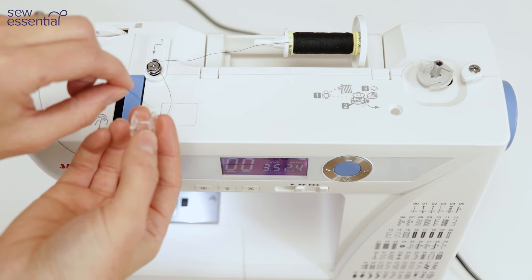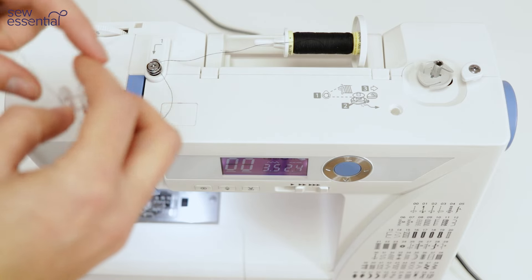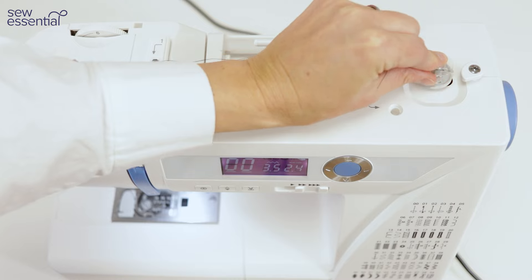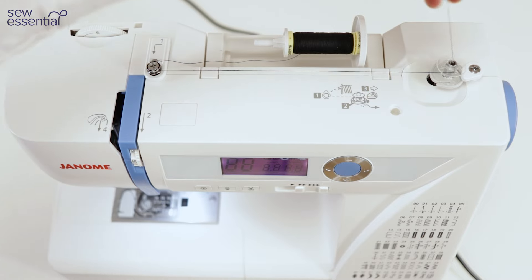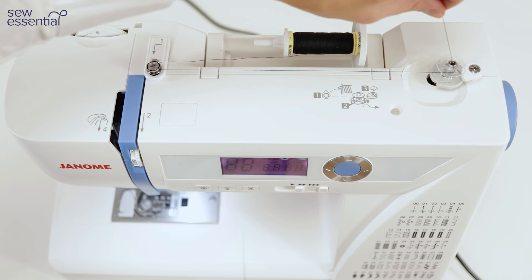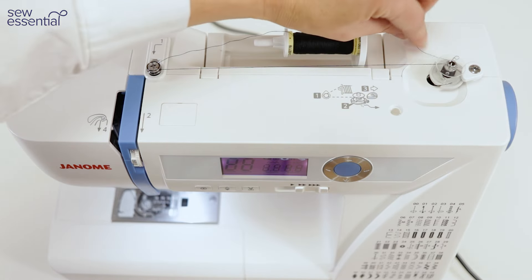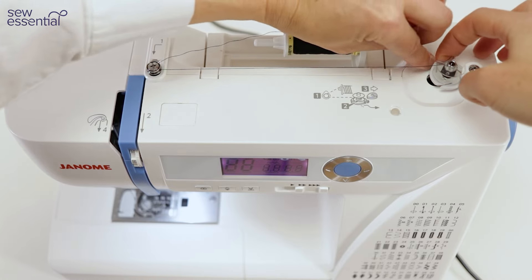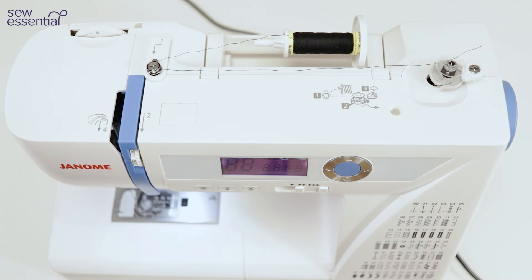Feed the end of the thread through one of the holes on the top of the bobbin, put your bobbin on the bobbin winder, slot it down and push the bobbin winder across to the right to engage it. Then just hold the loose end of your thread and put your foot on the foot control to do a few rotations to get started. You can use the thread cutters on the bottom of the bobbin winder to snip the loose end, or use a pair of scissors, then carry on winding in the usual way.